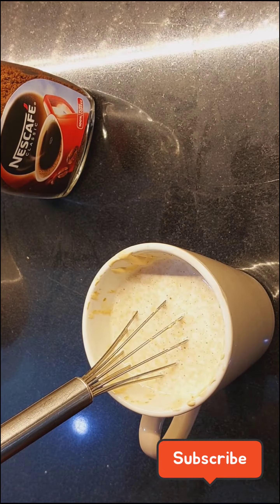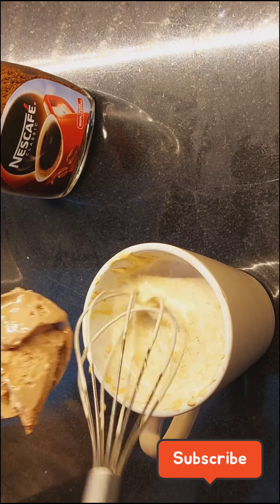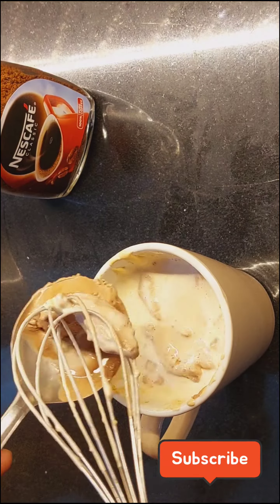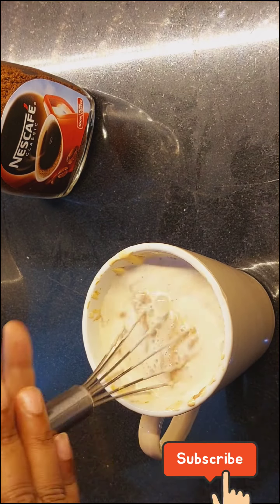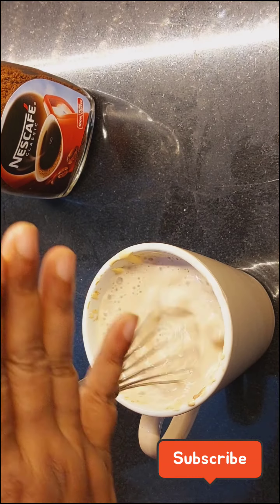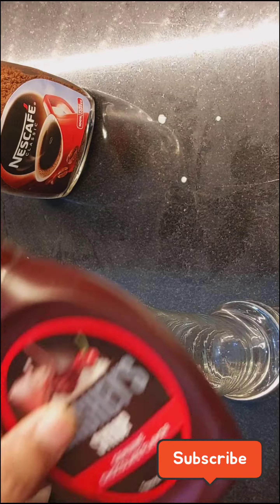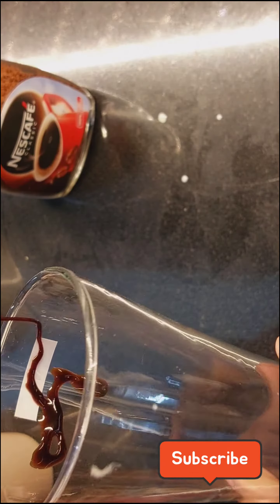I want a very rich and thick taste. It is very tasty. So I am adding 2 scoops of ice cream. And now we will mix it well so it will be evenly distributed in the cold coffee.